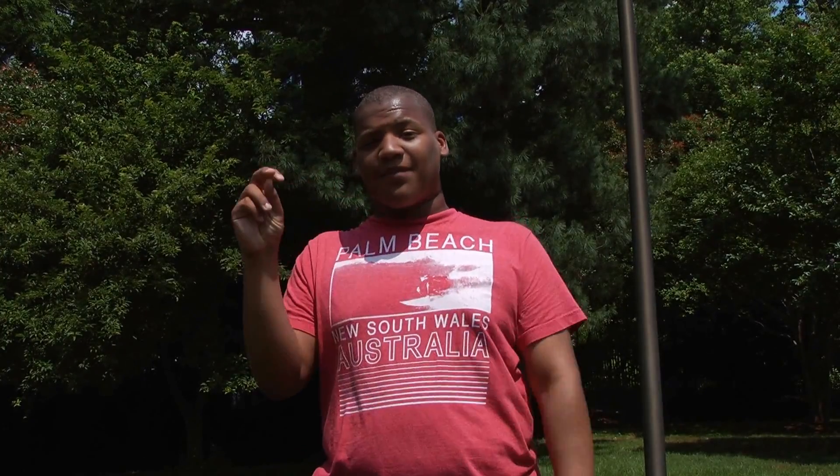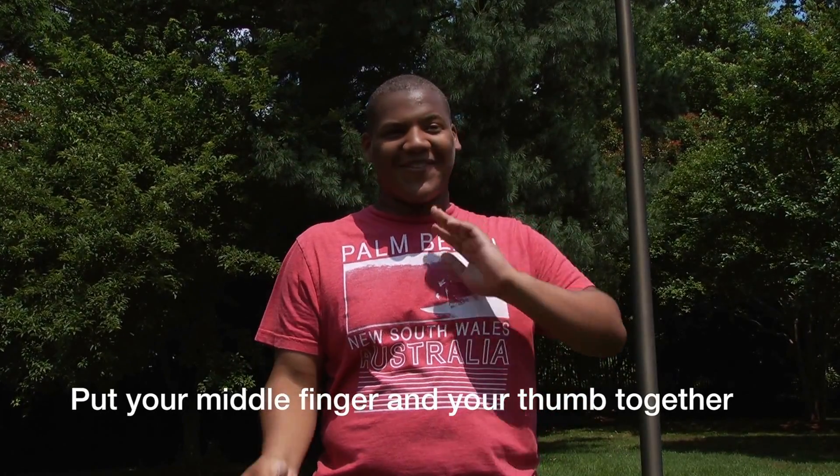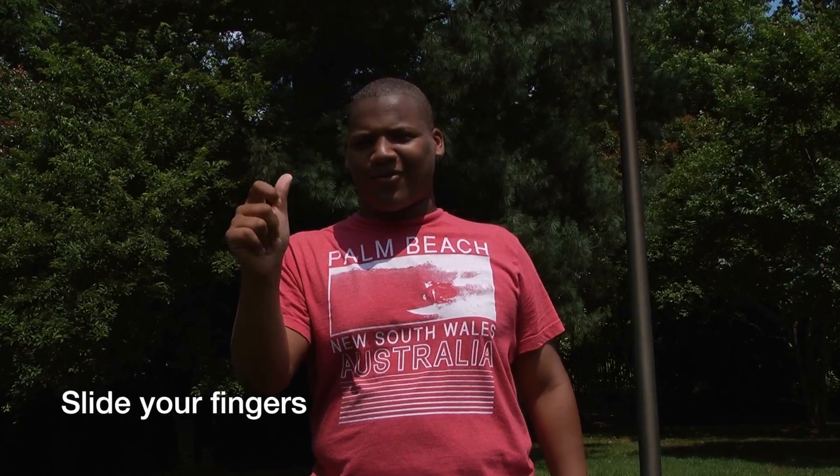Okay, so first you need to put your middle finger and your thumb together and hold it there until you feel comfortable. And then you're going to slide it so that it can make a snapping sound.